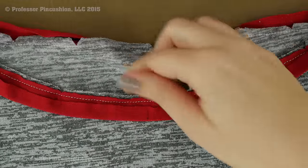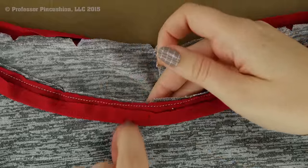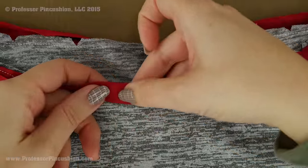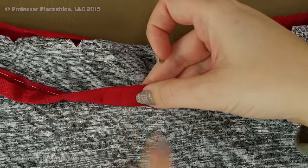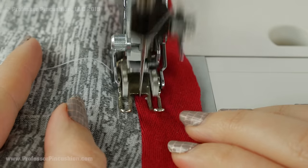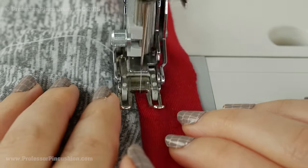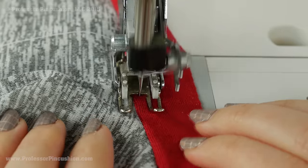Next we're going to understitch the facing. Keep your seam allowance closed and going up towards the top of the shirt. Take the folded edge of your facing and bring it up so it's going right over all the seam allowance, so it's all going together. Then take it to your machine and stitch right next to the seam line but on the side of the facing — I'm stitching on the red side. I'm getting as close as I can to the seam line while still staying on the red and making sure I'm catching all the seam allowance underneath my stitches. I'm using a walking foot, which helps feed the fabric through more evenly so I don't accidentally stretch my knit fabric.